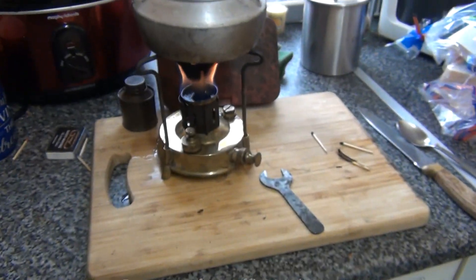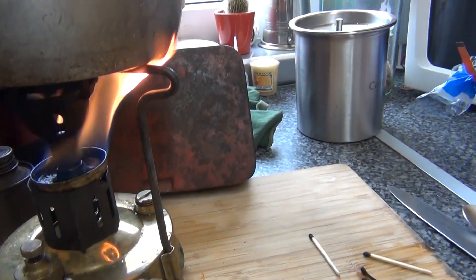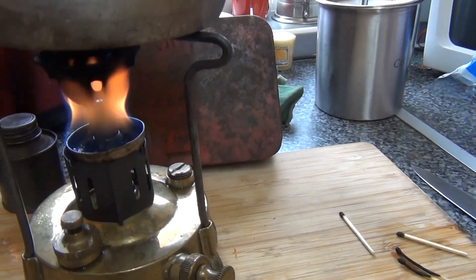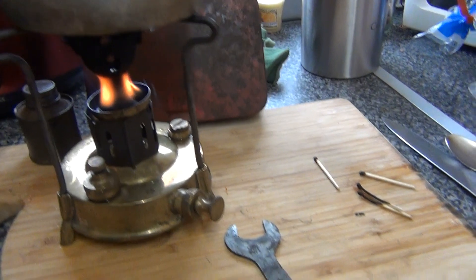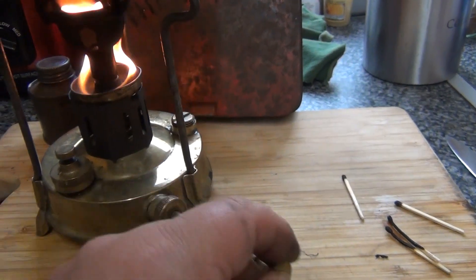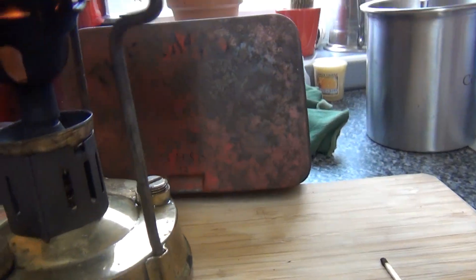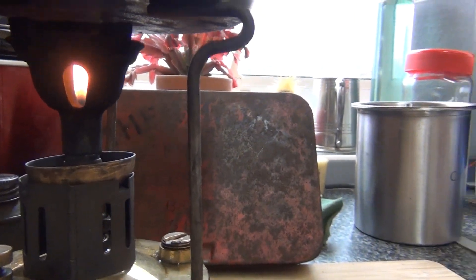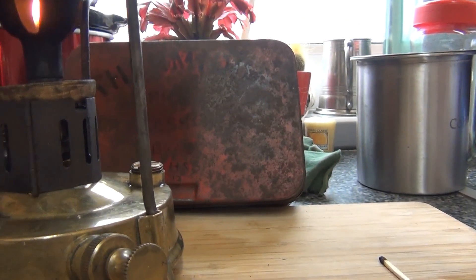Let's spark her up. So the idea is heat from meths draws up the paraffin from the centre of the bowl. I think we're getting low on paraffin, and it's been in there a few years, that paraffin. Still going though, bless it.